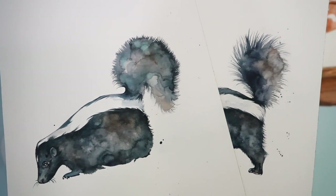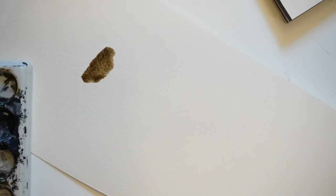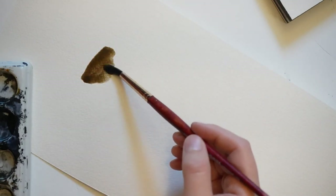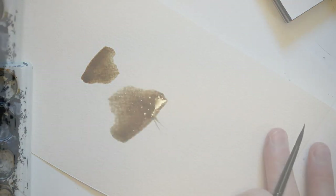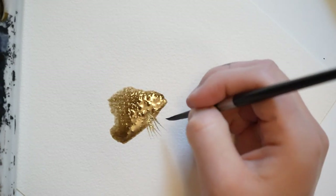Here are a couple examples of how I paint tails on skunks. In order to paint a tail like on the skunks I just showed, I like to start with a wash. And then after creating the wash, I'm going to take a different brush and drag out tiny hairs.